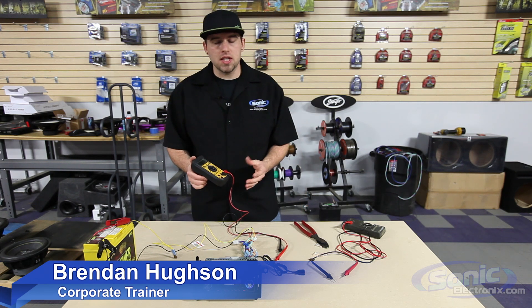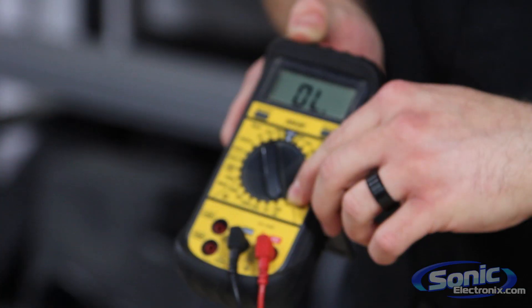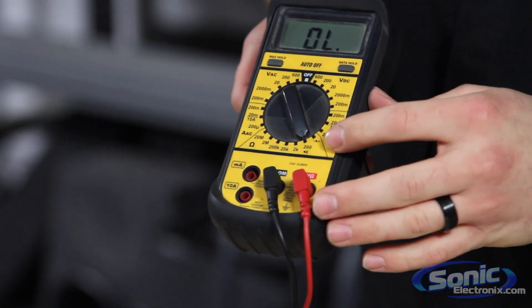The setting that we're going to use today is actually our continuity setting. Usually it has a little speaker — it may be below another setting on the meter itself, but usually it will have that little dot that looks like a little speaker emitting a sound wave.